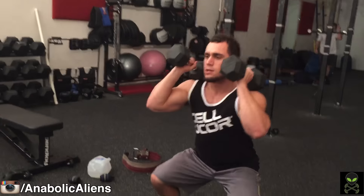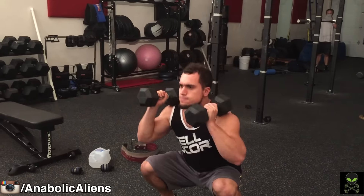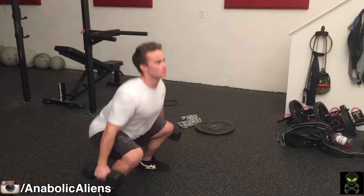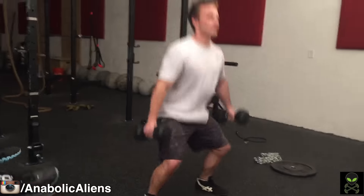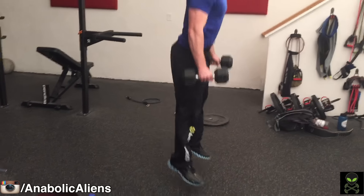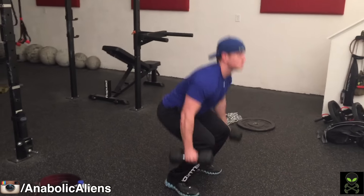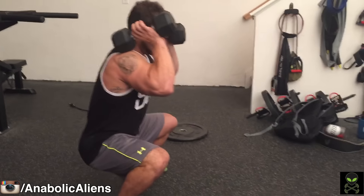The second exercise we'll be getting into is the dumbbell jump squat. After your legs start working from the regular squats, we add a jump for explosion and really get those quads burning. You go up as high as you can and land softly by landing into a squat to keep your knees safe — you should barely be able to hear yourself land.